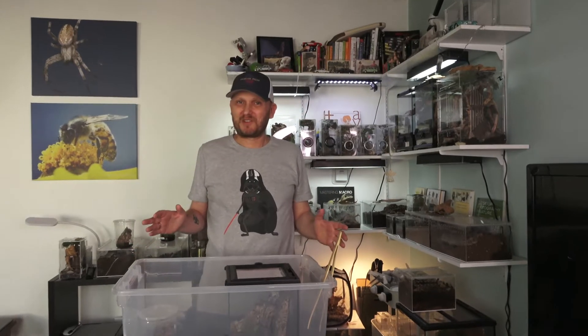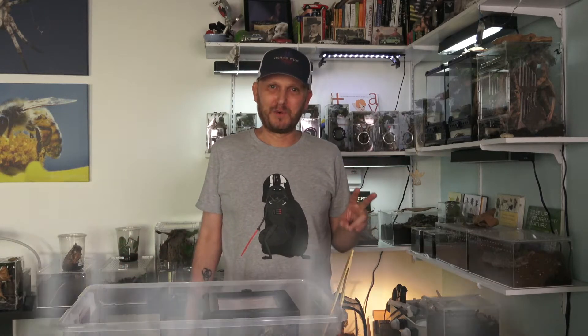Hey, what's up guys, welcome to Spider Cafe — the place for creepy crawly talk and micro photography. Today we have something special. I'm not trying to get any more spiders, but if I see something special I'll just go for it. I got my hands on five huntsmen — it was a package deal so I ended up taking all of them. I got two female Heteropoda David Bowies.